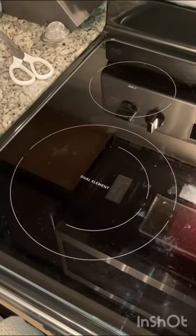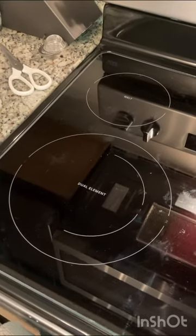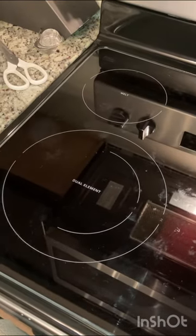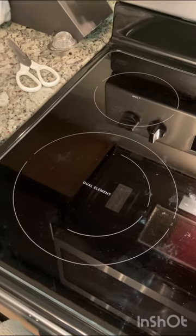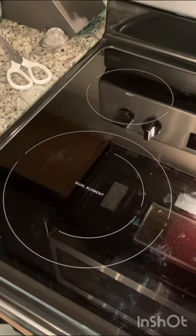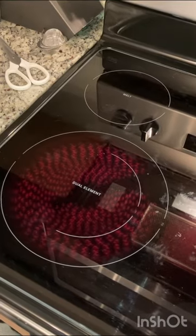I searched YouTube and couldn't find anything. We looked through the instruction manual. It said nothing, and finally I ran across a YouTube video that didn't talk about this but showed the same phenomenon. If we wait just a moment, you'll see it cycle back on — and what I discovered is it cycles on and off based on if you have it set on low, medium, or high.